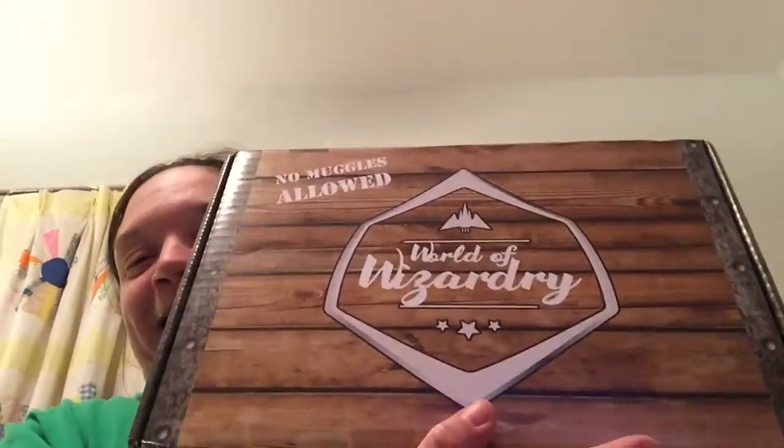Hi guys, I'm Michelle and I'm gonna be unboxing the April 2017 World of Wizardry box from Geek Gear. It just came tonight and I'm super excited. This box looks so much different than the other one I got last month, which was my first box. It has the crests on the sides, which is really cool, and I'm gonna open it up and see what we got.